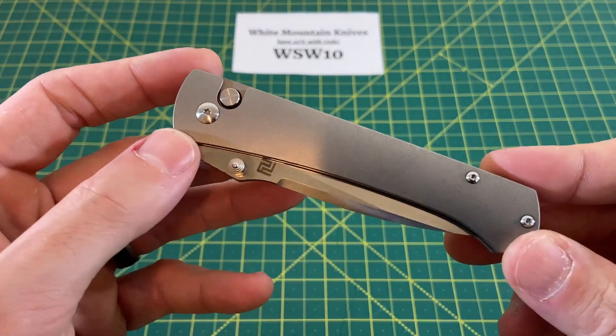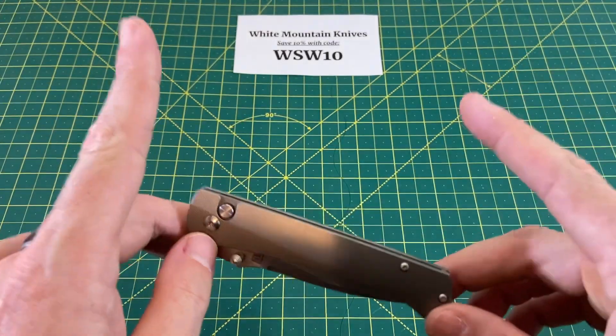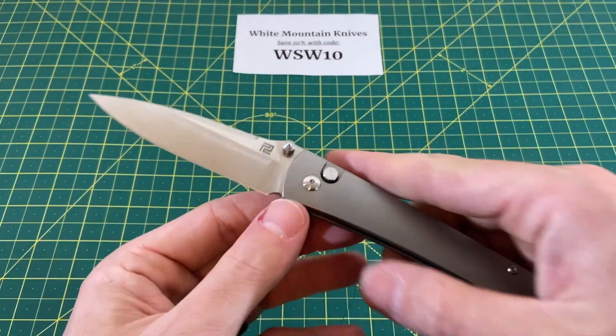And this knife we have right here is the latest — and not necessarily the greatest — but the latest design from one of my all-time favorite designers, Ray Lacanico. And what this is, is the Artisan Cutlery Andromeda.